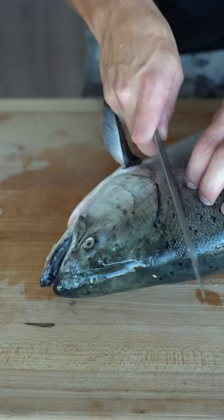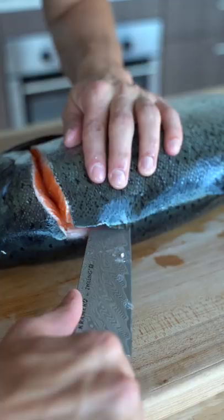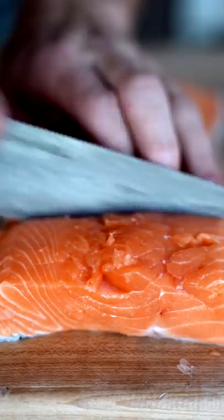Start with a clean incision right around the head — just look at that gorgeous meat. I'll begin cutting down the spine, then in one swift motion remove the belly. With a pair of pliers, take out all of the pin bones. Now we cut it into portions for our sushi roll.